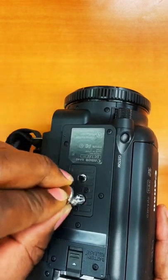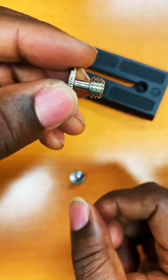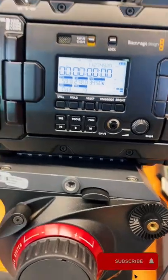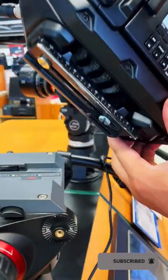To put it in layman's terms, quarter 20 screws are more commonly used on your everyday devices that require a screw. 3/8-16 screws are bigger and provide more security for the equipment. Professional cameras are bigger and heavier, so they require more security to hold the camera onto the tripod.